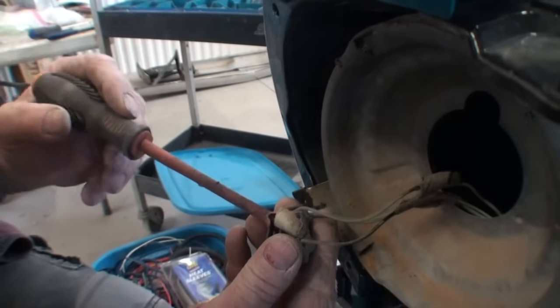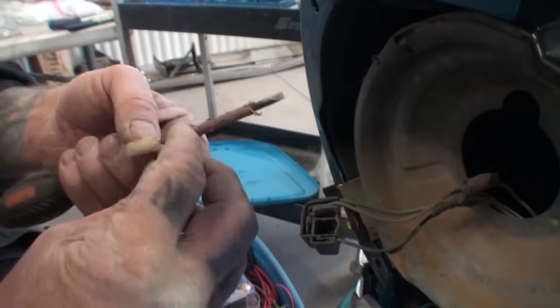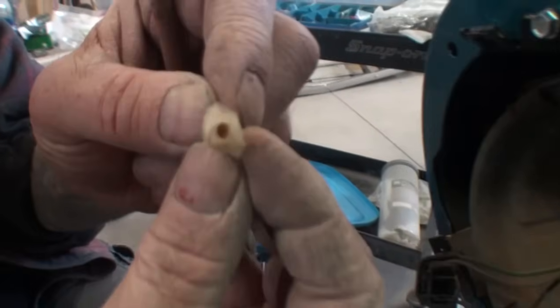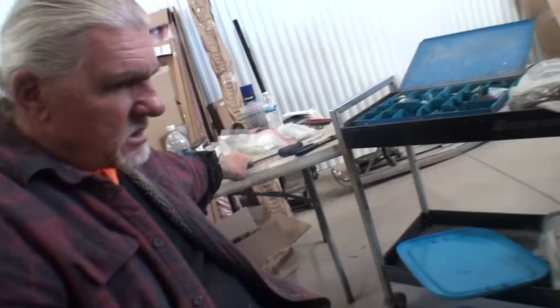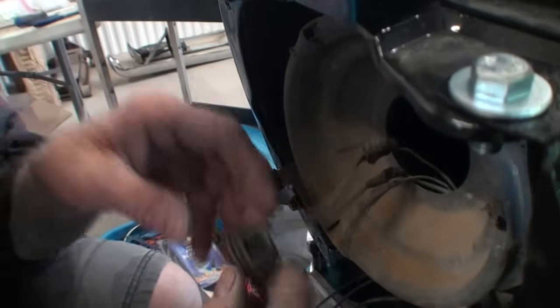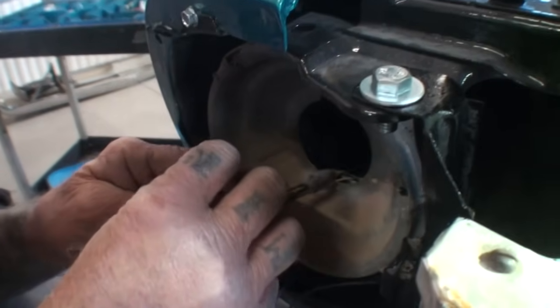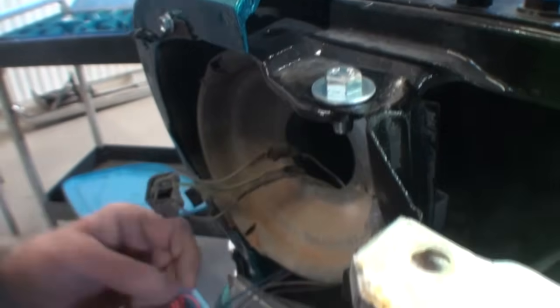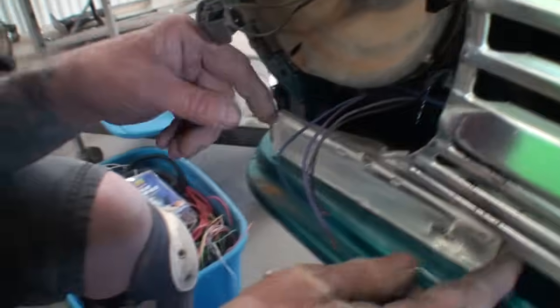There it is — look at that. Of course the spider's already gone. You can see where he came out of his little cocoon right there. Oh my god, I thought that was a piece of white plastic — I thought the wire had pulled out of the hole. So we noticed that all these wires are coming out loose, and I had to buy a brand new pigtail for this.